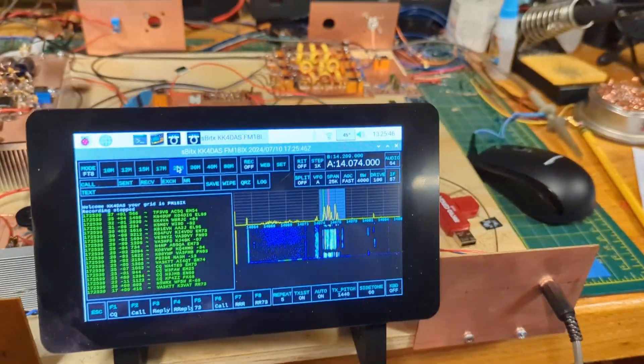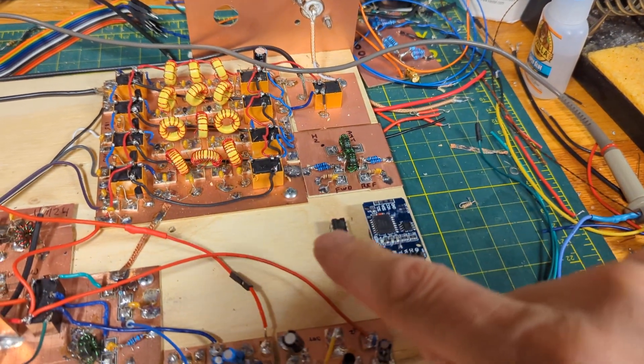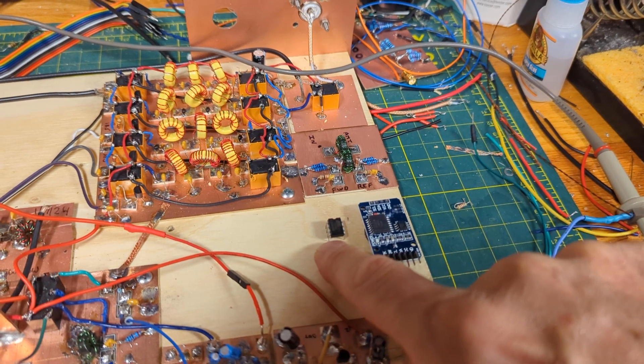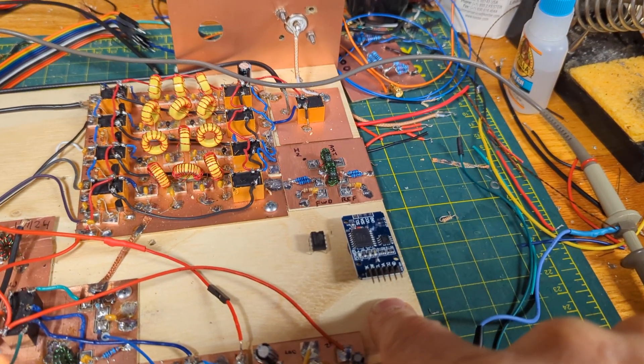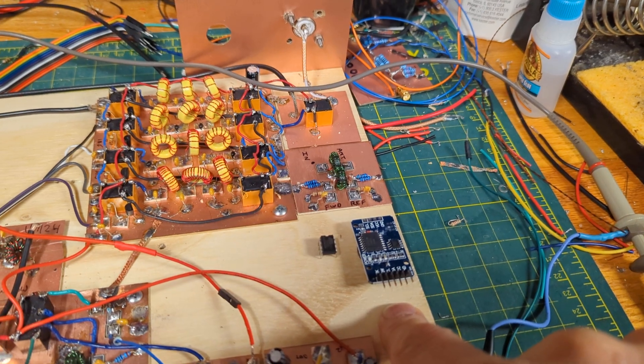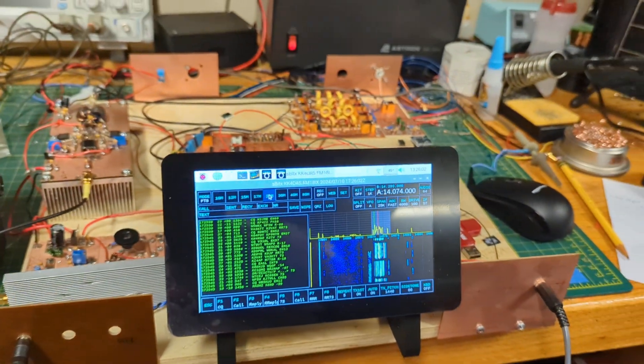Next things I have to do are integrate the directional coupler and SWR wattmeter. There's a little ATtiny right there — I've already got it programmed. And then I just got a real-time clock in, I'll put that in. And once those two things are in, the hardware build is complete.